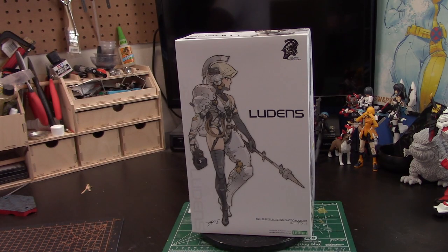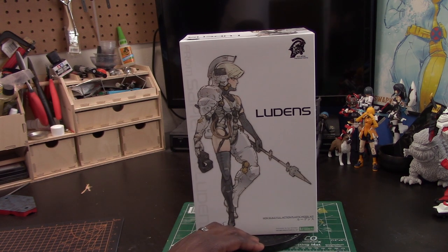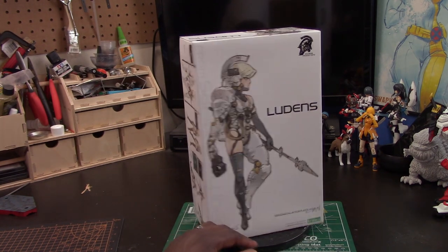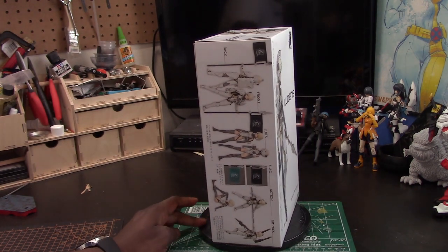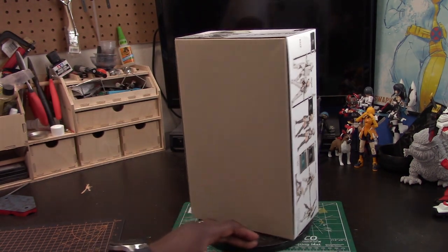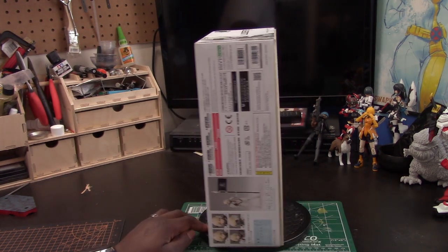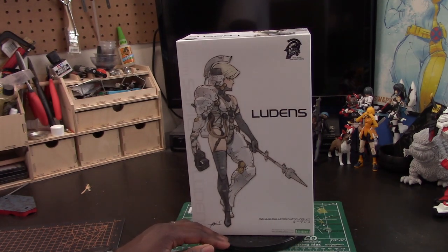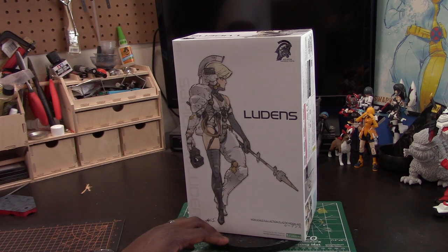Welcome back to Dark Ryu Studios. Today I have the Lunens model kit from Kotobukiya. I think it's produced by Kojima Productions. It's a really cool kit. I really like Kotobukiya's way that they do their model kits — they're really good. I still love my Bandai, Bandai is where it's at, but I really like this kit. When I saw it I just really wanted to pick it up.